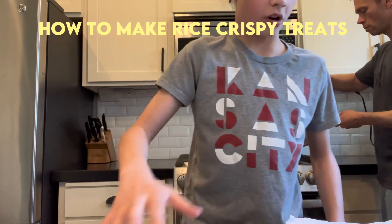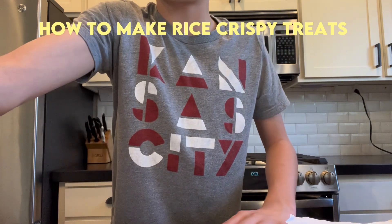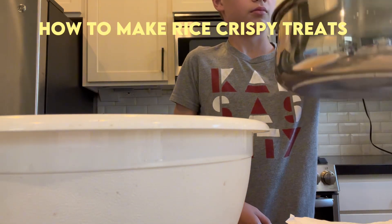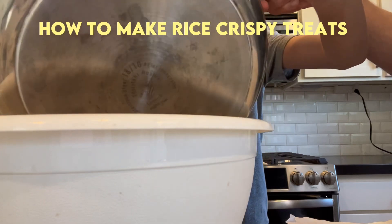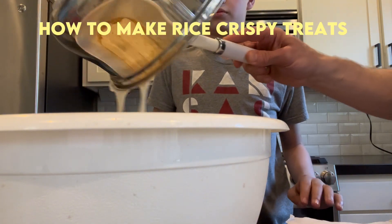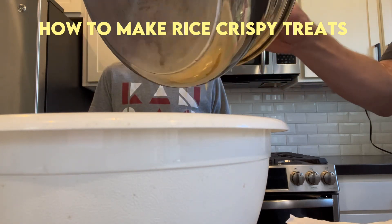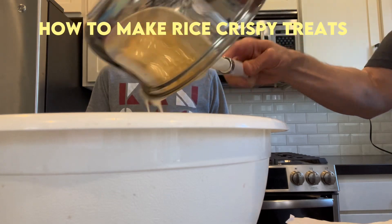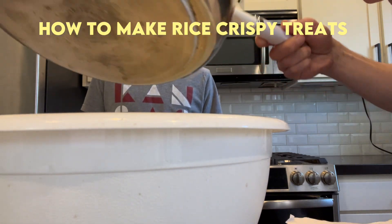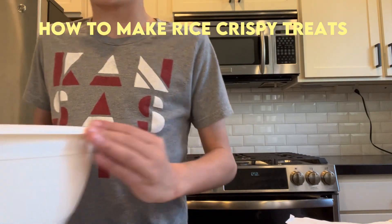Next up, we're going to take our marshmallow mixture off of the heat and we're going to put it into our white bowl right here. Here we go — it's hot, so be really careful. Okay guys, so we've got our bowl right here with all our mixture in it.